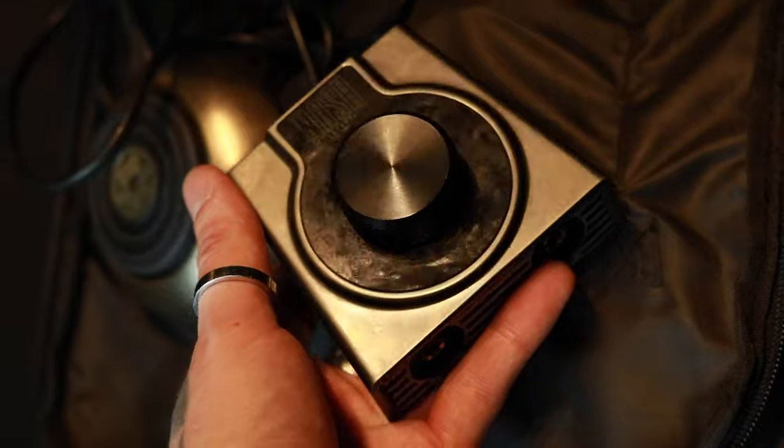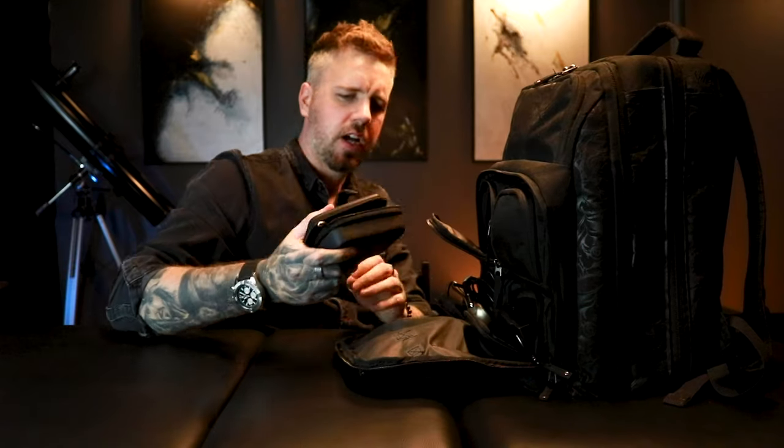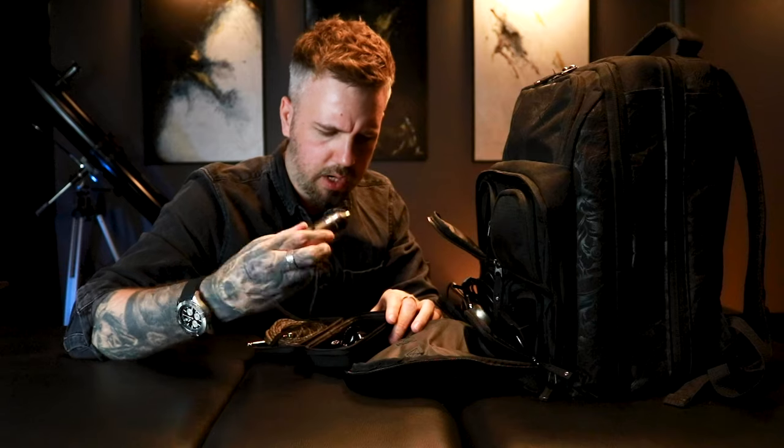Down here is my power supply. This is the Nash power supply from Tatsoul - super solid, super rugged. Cables on this side and my handy little box from Bishop, which holds my machines.